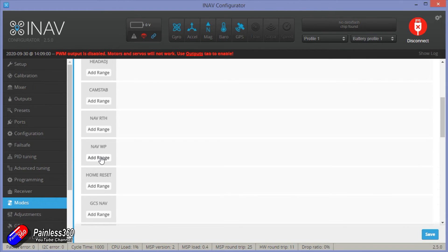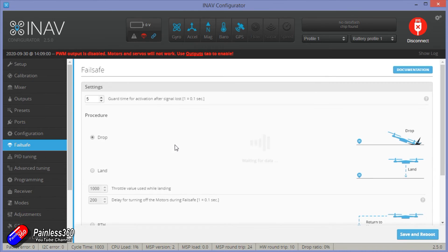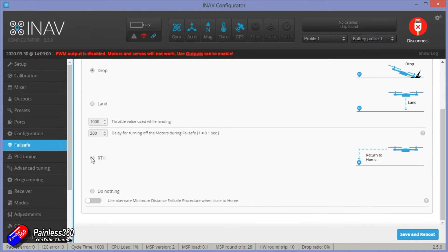Use extreme caution with return to home — it will just try to come home in a direct line. If you're on the far side of a dinghy or any obstruction it can't get through, it doesn't know about that. There's no obstacle avoidance — it's just going to come straight back and get into big trouble. In the failsafe, I'm going to set it to return to home. You never know — it might be able to get itself back to me.